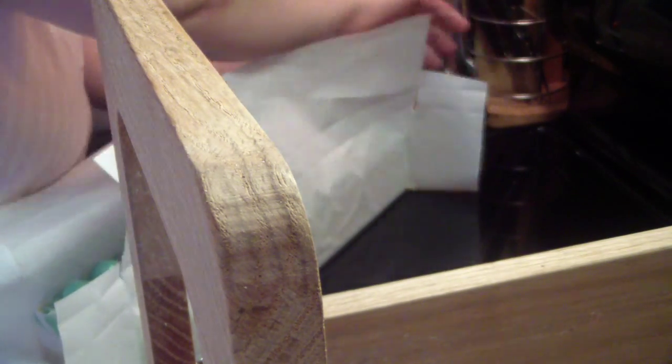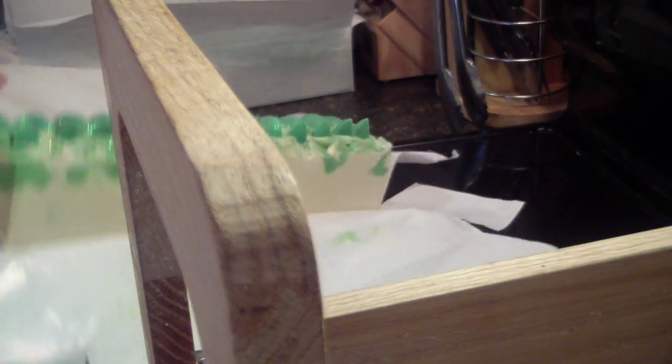Hey guys, Jen here from Lean and Sucks and Such, and I'm going to be cutting my coconut lime verbena soap — not cucumber melon. They're all still in their paper; I just unmolded them.